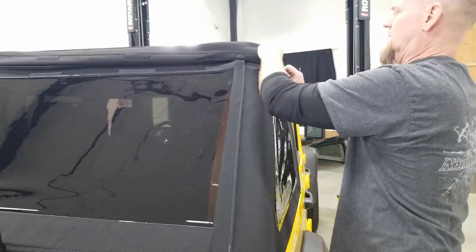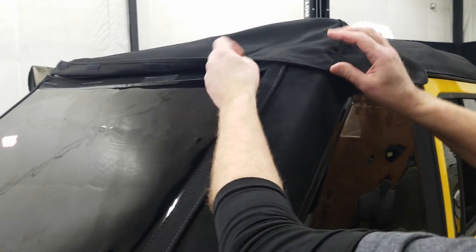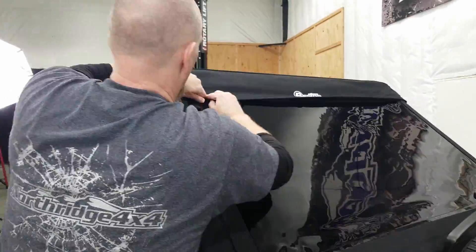Go along the top, roll the fabric down, and start connecting all the velcro. One of the best things you can do for your Bestop Trektop is to get it out in the sun — the fabric will heat up and stretch, you'll be able to work out any wrinkles, and it'll allow you to open and close the top much easier. If you can, get your top out in the sun before you even install it.